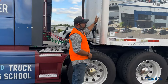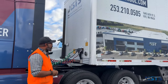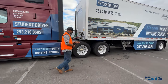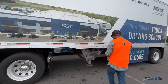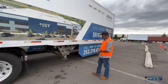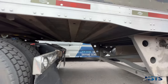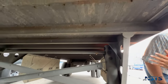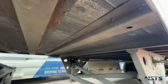Bulkhead: secure, not damaged, strong enough to hold the cargo, not cracked, no bulges, no missing rivets or holes. Landing gear: fully raised, no missing parts, crank handle is secure, support frame and landing pads are not damaged. Trailer frame: not cracked or broken welds, no holes, no damage to the frame rails, not cracked, not bent, no broken or missing cross members, no holes or cracks on the box or the trailer floor.